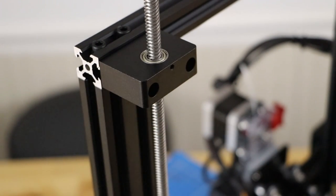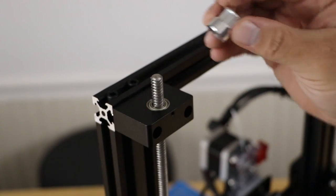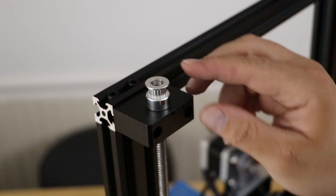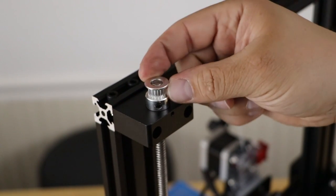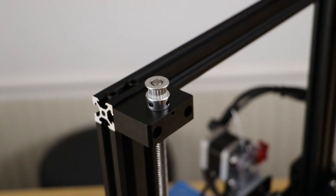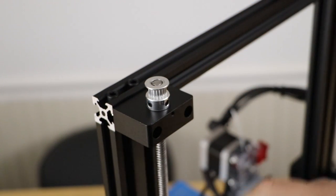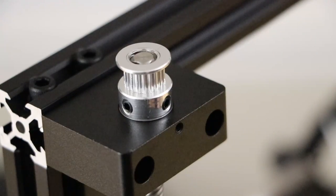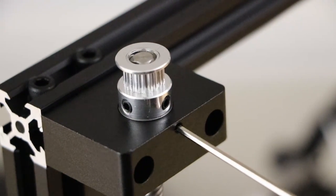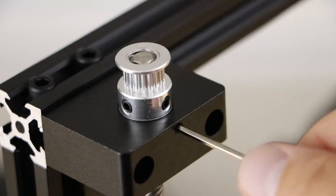Grab the pulley that came with the kit, set it on top of the Z-screw, and lower the Z-screw on this side so it's flush with the top of the new pulley. Tighten the two grub screws in. The Z-rod is now flush with the top of the pulley, which will hold it so it doesn't fall. Note there's a grub screw that keeps the bearing in the block — if your bearing pushes out, press it back in and tighten that grub screw.